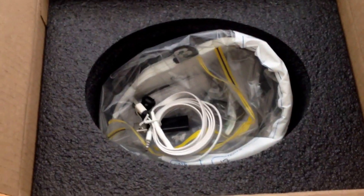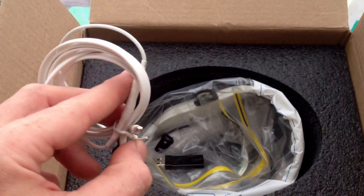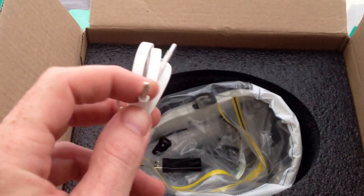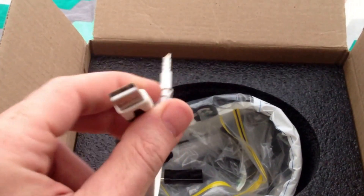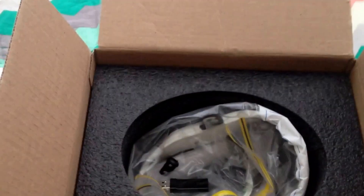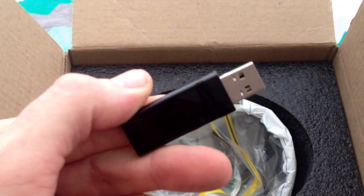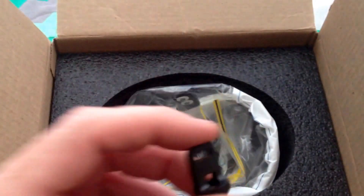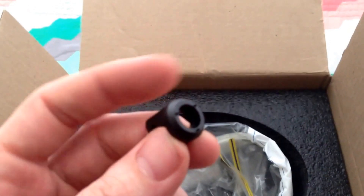And with that out of the way, we got a USB connectivity cable that seems to end up in a 1/8 inch jack with microphone support. And we've also got the USB dongle. And what's this? We seem to have some sort of a little lock or node or adapter.